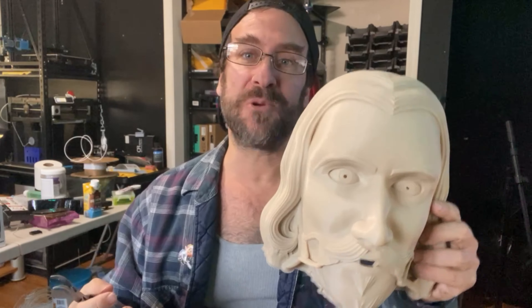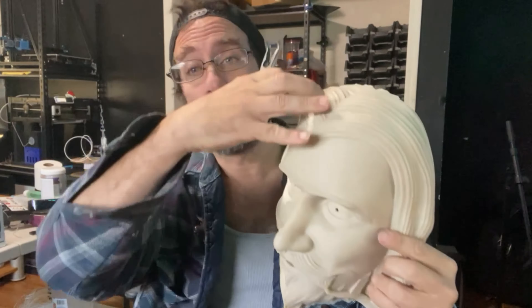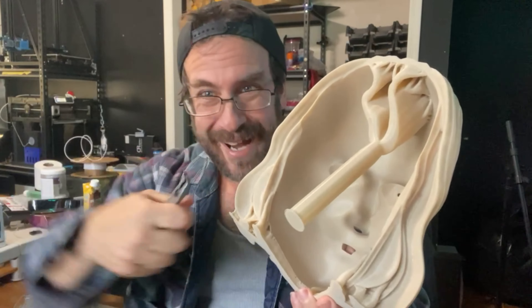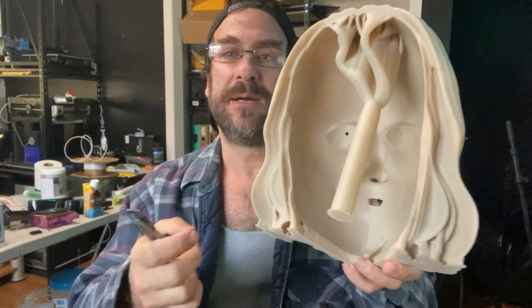Peeps, it's so important that you learn the ins and outs of supports. It makes me so sad when I see people with these beautiful models totally encased in supports, and when I also see them using nasty clippers and cutting themselves and grinding and scraping their supports off.